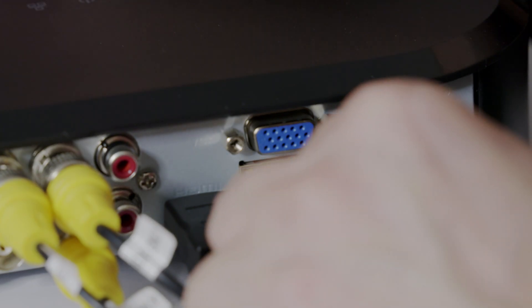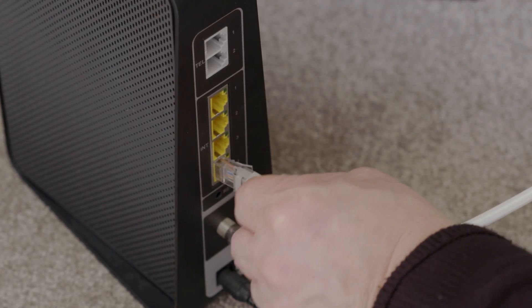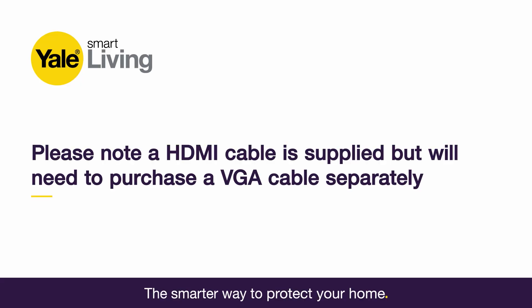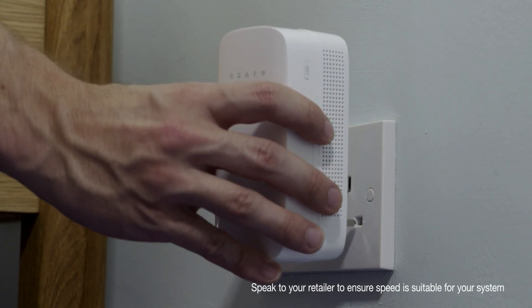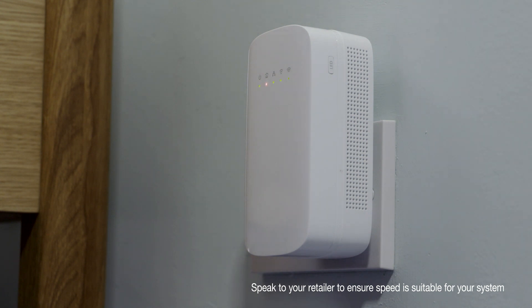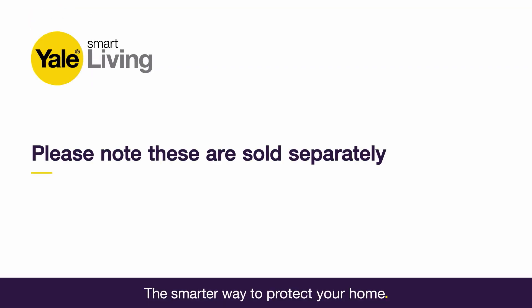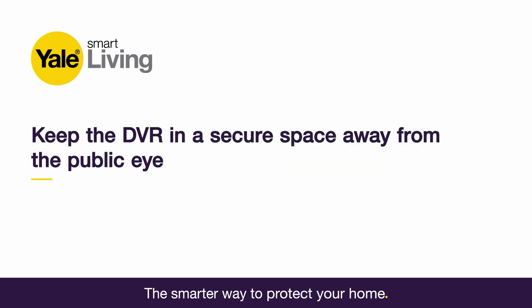First, connect all the components in your kit as per the manual. Connect the DVR to your router using the Ethernet cable provided. Also connect your CCTV to a screen or monitor via the HDMI or VGA inputs located on the back of your DVR box. Using a Powerline Internet Extender saves the hassle of putting Ethernet cables throughout the property. These are sold separately. Make sure the DVR is positioned in a secure location away from the public eye.